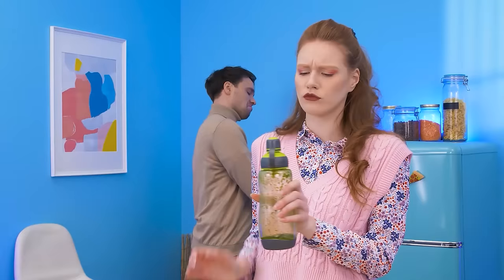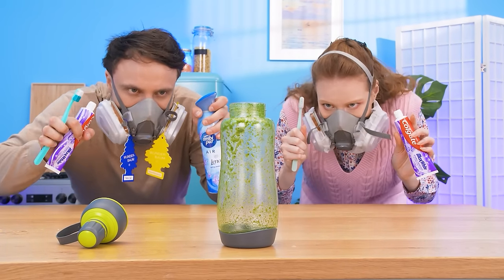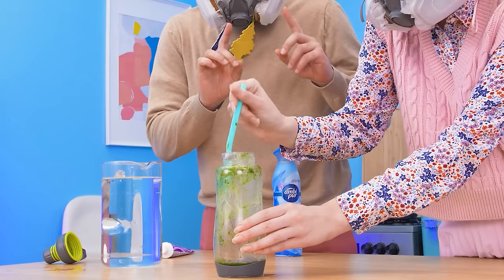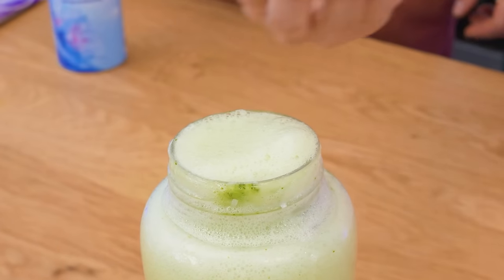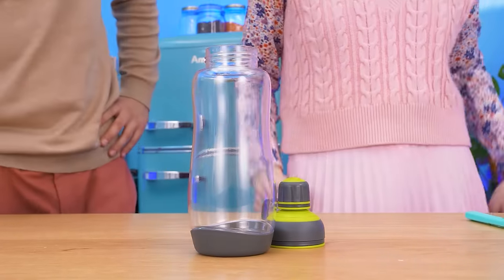Let me see! Here you go! Whoa! Disgusting! Let's do it! Protective gear on! Toothpaste power activate! Now scrub it with a toothbrush! Pour in some water… Close it! And shake it! Let's pour all the dirt out! And the bottle is as clean as new!